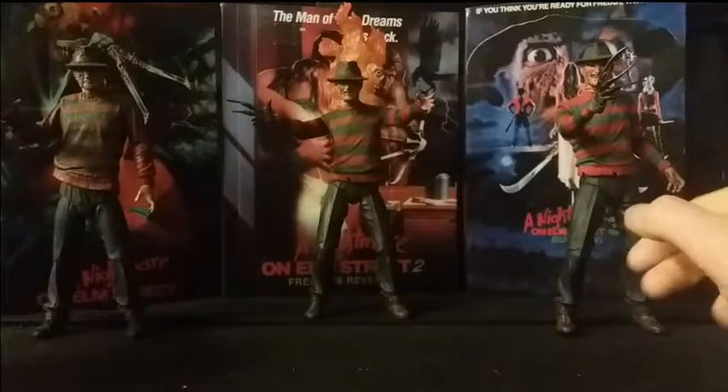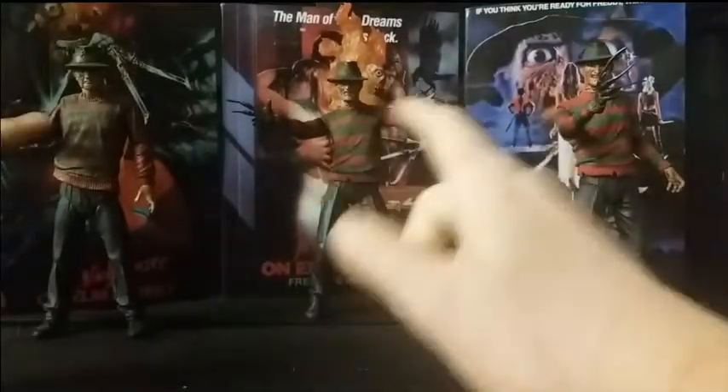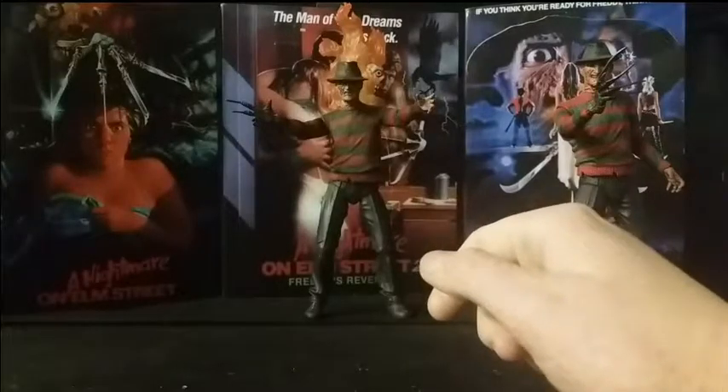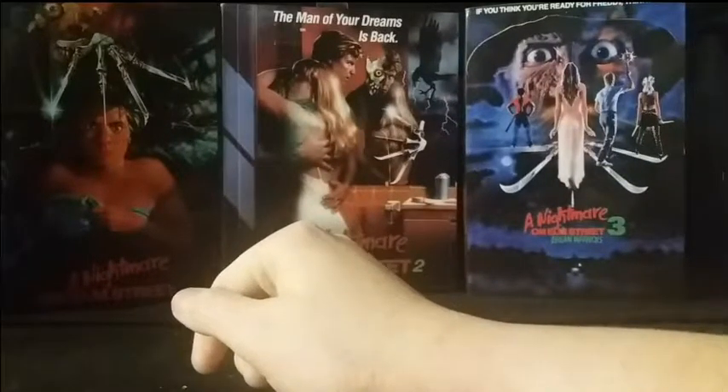Anyway, you can see all three figures lined up here in chronological order from the film series — one, two, and three. I'll put these two aside for now and just show you all the boxes. These two figures do stand up pretty darn well. Let's just put these two aside here — really, really good looking figures. I've put them to the side so they're not in the way now, so you can have a good look at the packaging.